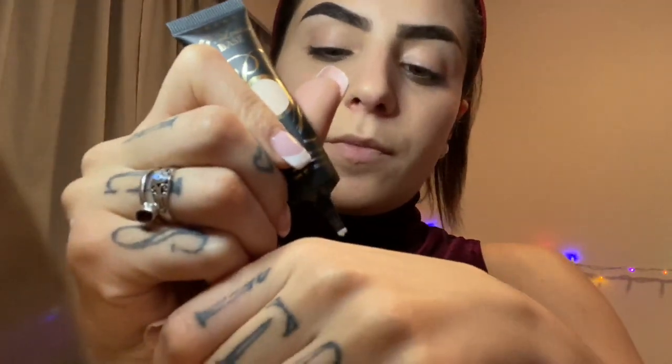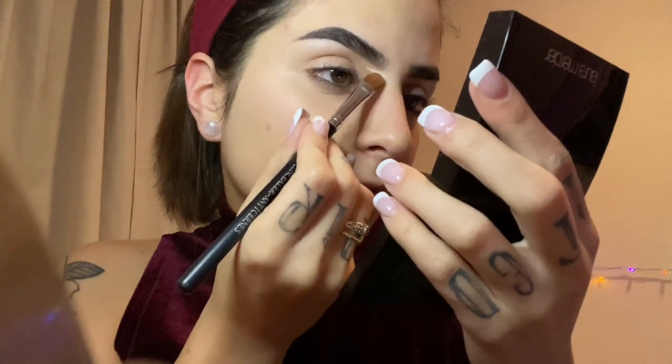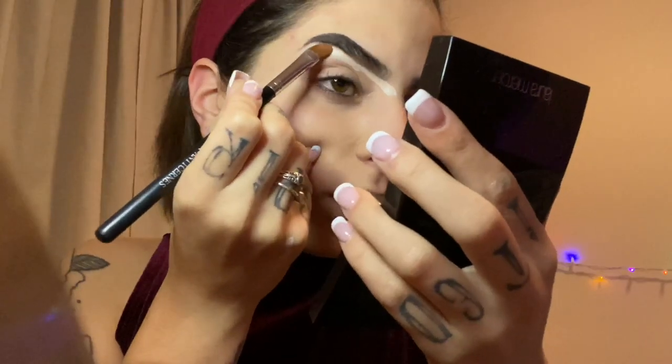Hey everyone, it's Rita Farrell Makeup, welcome back to my channel. I'm gonna be using the P. Louise base on my hand and apply it to my face with a concealer brush. I got a lighter shade because when you do a deer makeup you want to brighten up that area, and you're going to do extreme contouring.